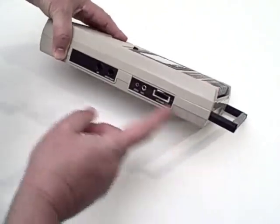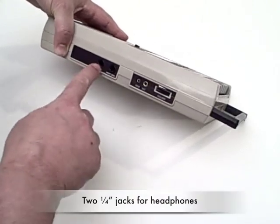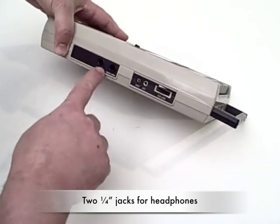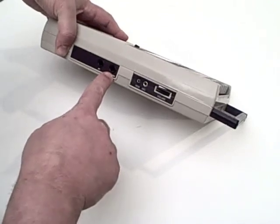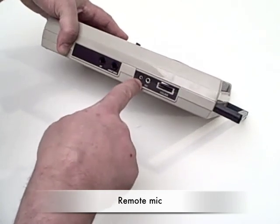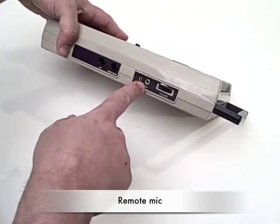The CAS-1500 offers two quarter-inch plugs for either two headphones or a single headphone and connecting an external speaker. You can also connect a remote microphone with 2.5 and 3.5 millimeter plugs.